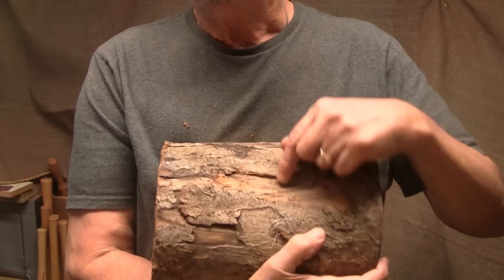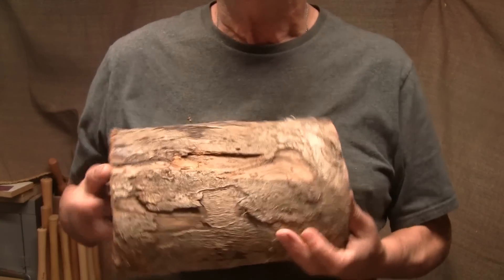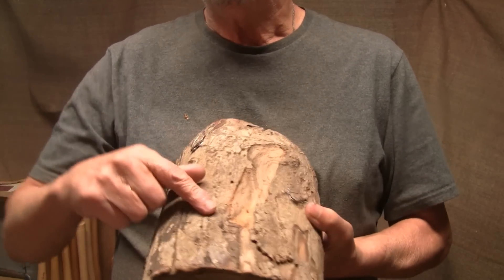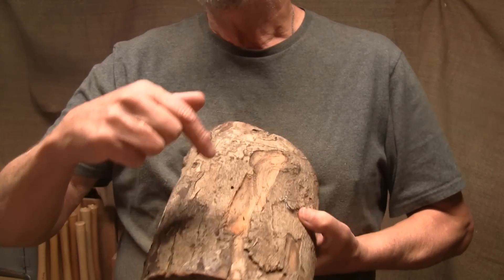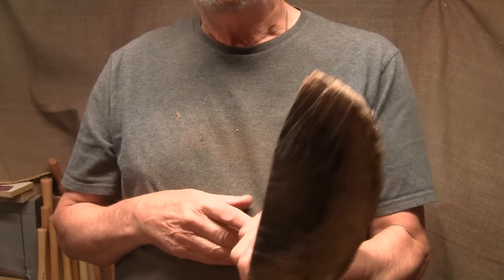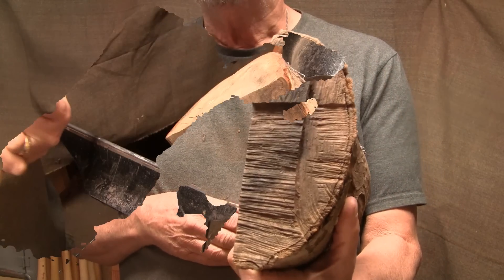The bark is very thin and very flaky. It may stay on a little bit, it might not. Either way I'm going to see if we can make a natural edge out of this. I'll get a flat spot and a hole in here for a worm screw, get it mounted up, and see what we can make out of this.